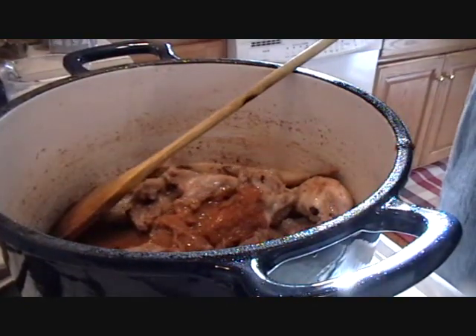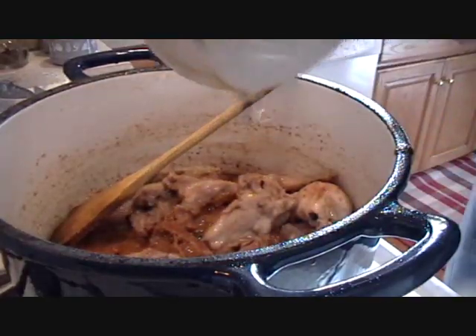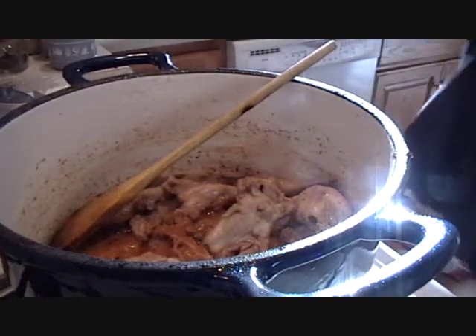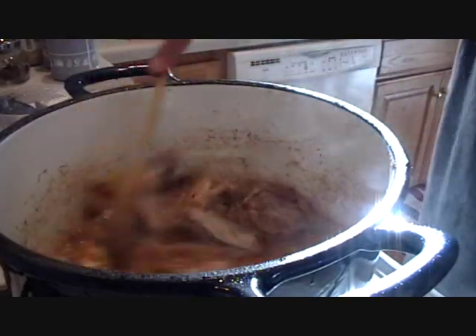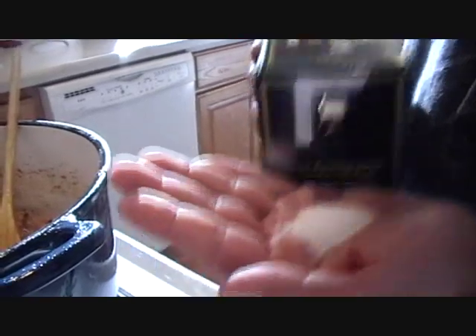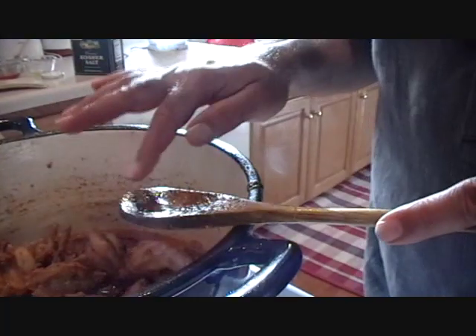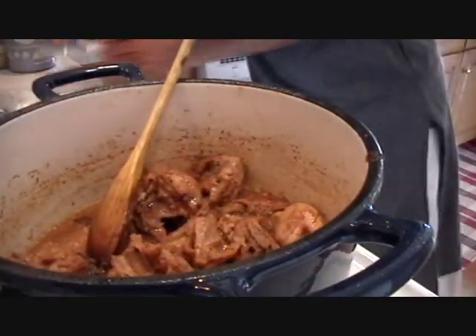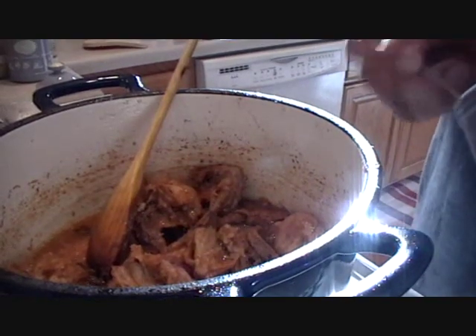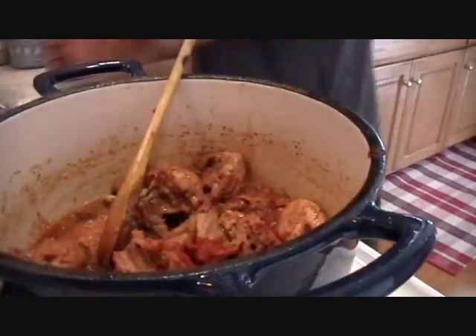He is putting the spices in. This is the kosher salt — he has put in about a teaspoon. Now I think he is going to taste the masala just to check the seasoning. Going for more spices — I think he is putting in chili pepper. It must have been bland; I think he likes it spicy.